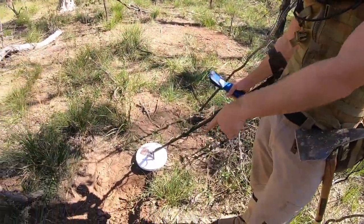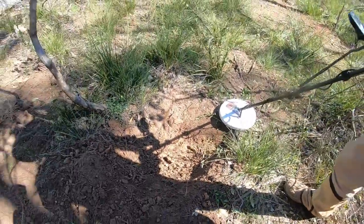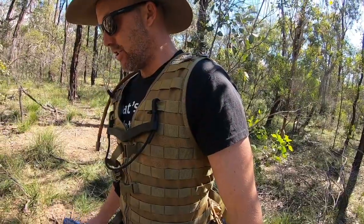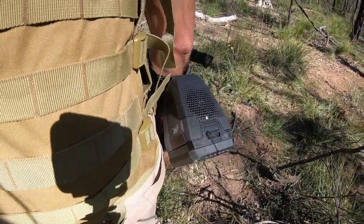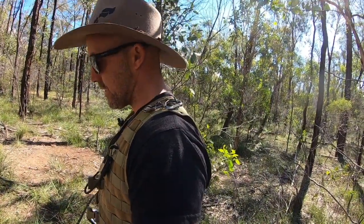I've accidentally pressed the ground type button — I was trying to get the threshold on — and I've clicked it onto normal. Joe will show you the hole that I've dug. That was before I realized I'd switched over to normal ground. Now I've switched it back into difficult, and you can hear that there's next to no signal. Now let me go back to normal ground type — now listen to this.